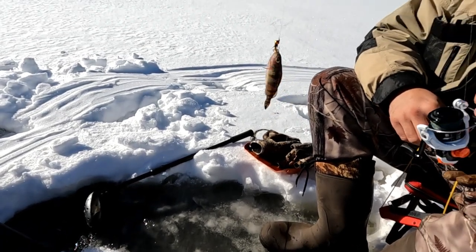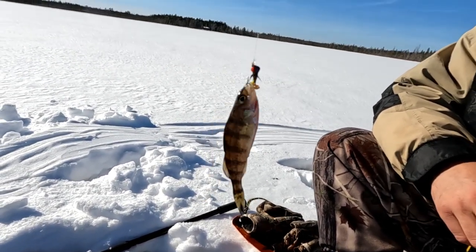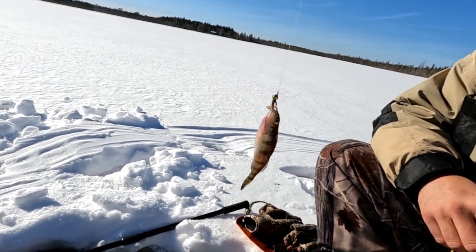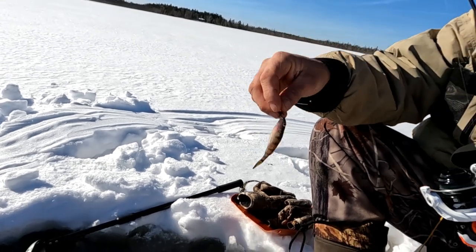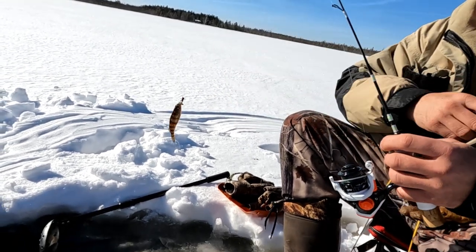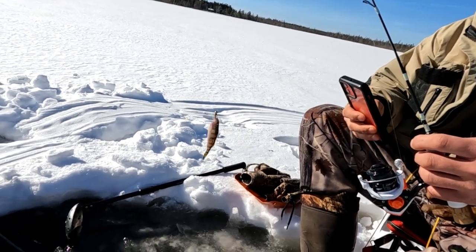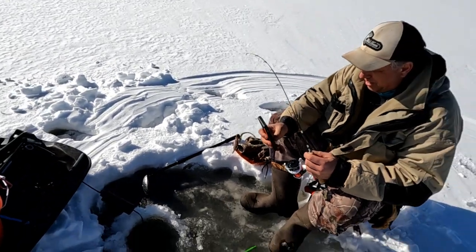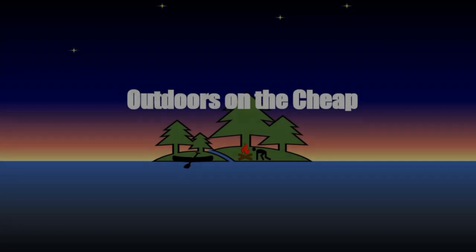Gary has achieved the trifecta - a yellow perch. It's four inches long, but I'm sure there's a way we could film this where it looks a lot bigger. Hold it way out. Exactly. So that's a white perch, a yellow perch, and a sucker - but not what we're after. I'll take a big yellow any day. Oh yeah, for sure.